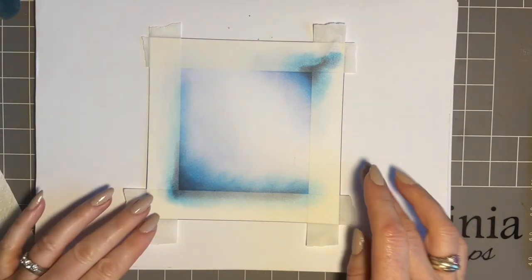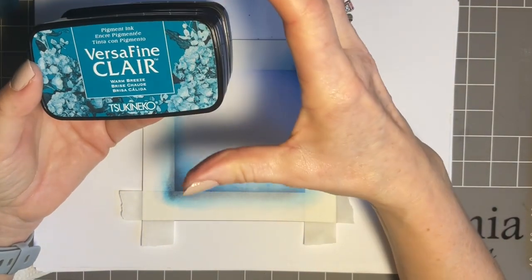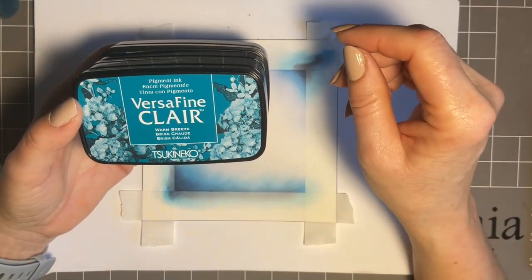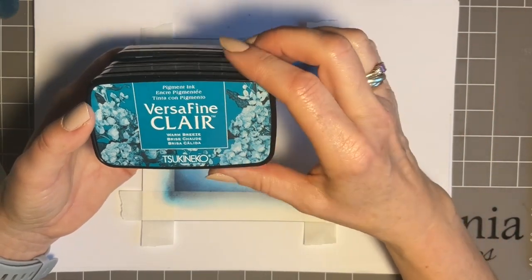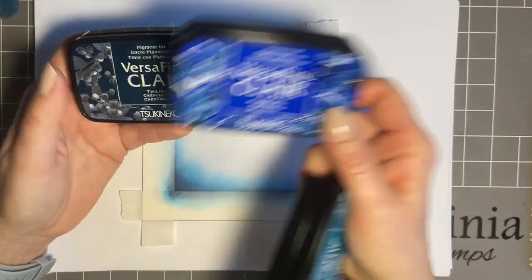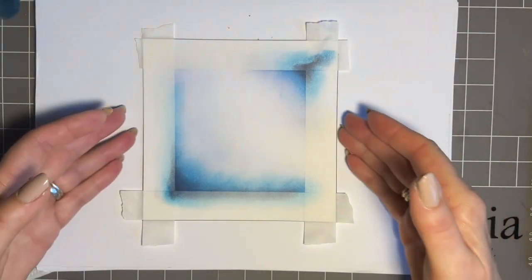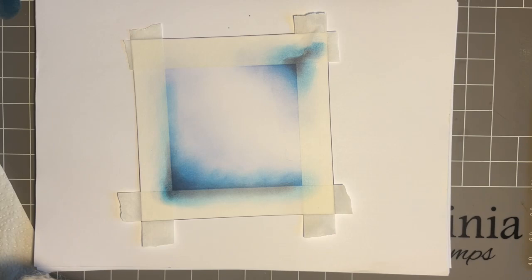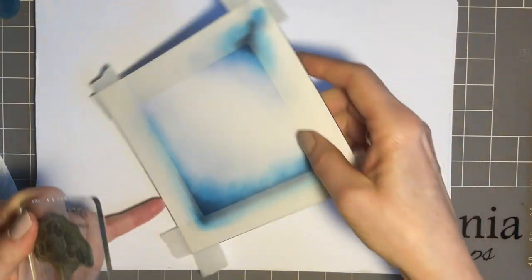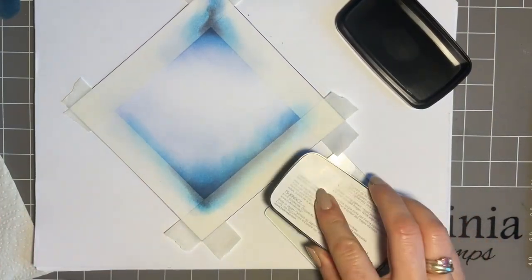I'm going to bring my stamping in and use Versifine Claire. Going on the blue theme, I've chosen three colours — a light, a medium, and a dark. I do love having a good selection of Versifine Claire colours; I find I'm using them more and more. I'm going for Warm Breeze, Blue Bell, and Twilight — I do use Twilight a lot. For stamp choices, the first one I'm going for is the Wild Summer Flowers, the larger head, to start off with.